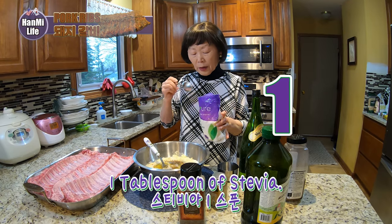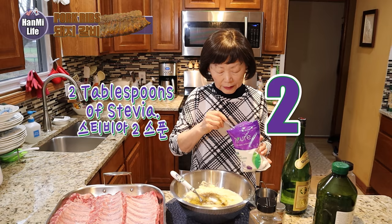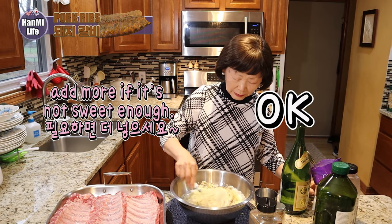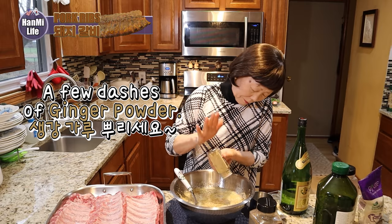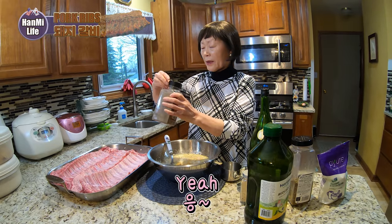Two tablespoons. Garlic powder and ginger powder — just a dash of that. Black pepper — just a dash of that too.